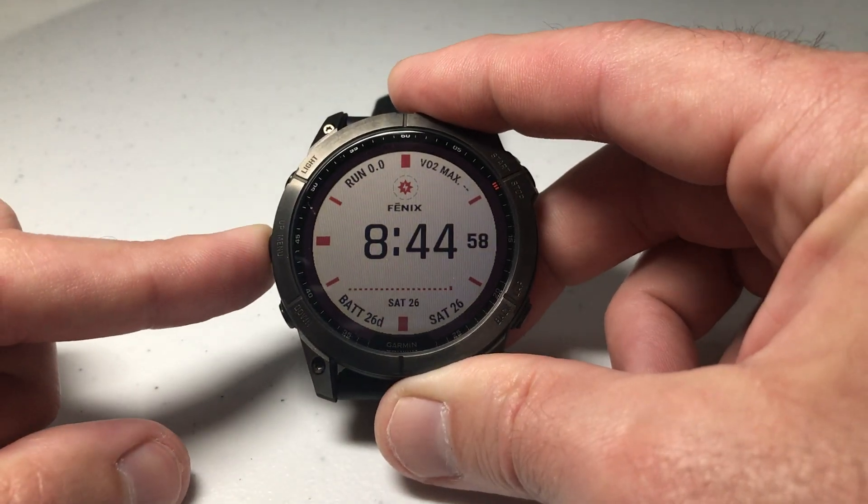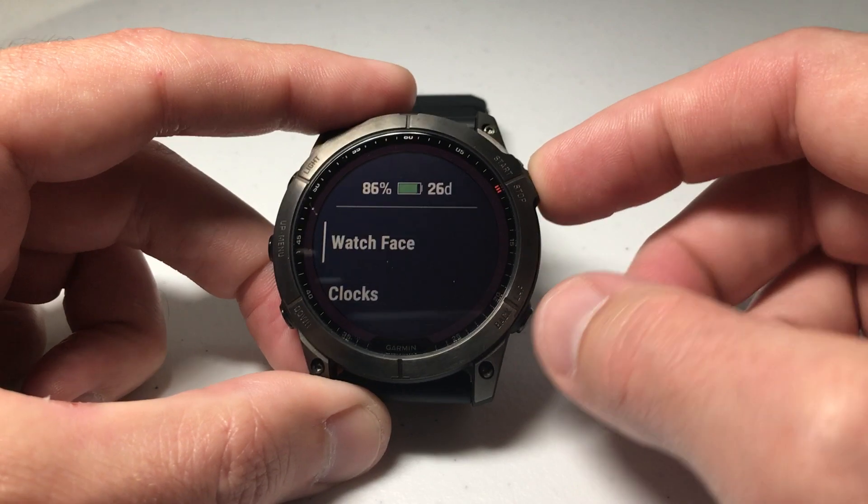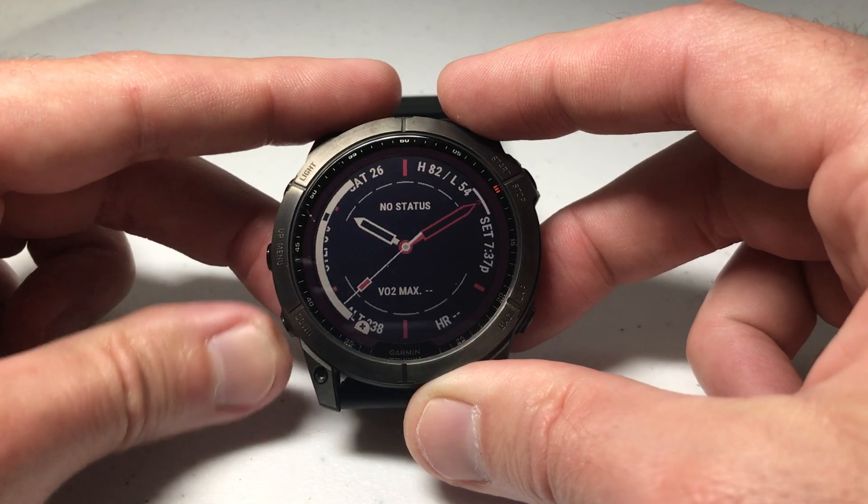This is pretty simple. We're going to press and hold the middle button on the left side, and then press the upper right button — our select button — to select watch face. Then we're going to use up or down to navigate and find the watch face that we want to delete.